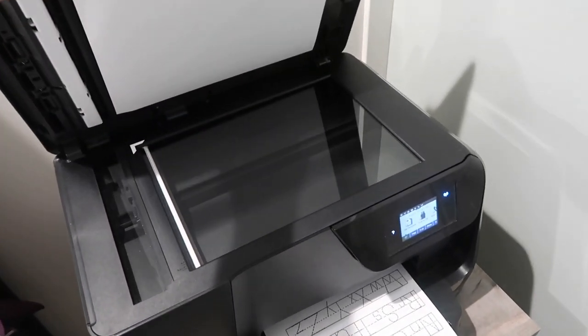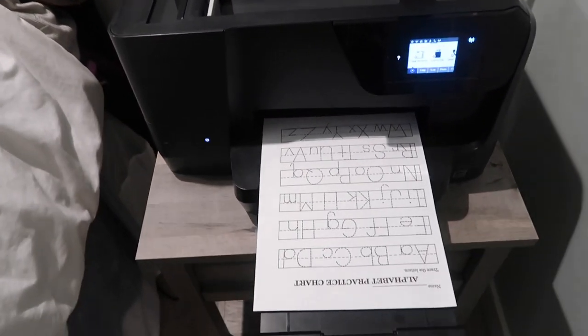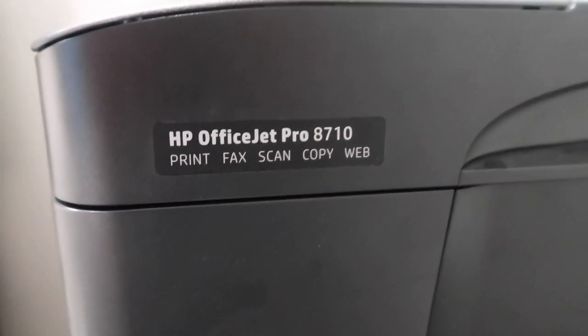I have an HP OfficeJet 8710 printer — I will link it down below. It runs for almost $500, which was pretty expensive, but it's so worth it. The ink lasts for probably a year and I print a lot of stuff. It hooks up to Wi-Fi so I can print things right off of my phone, which makes it so convenient. I recommend getting a printer with a copier and laser ink — this will save you money, and a copier is really nice to have especially when you have multiple kids doing the same worksheet.